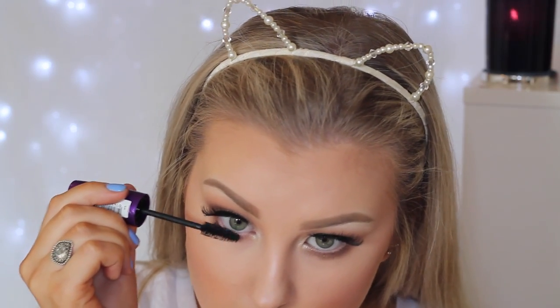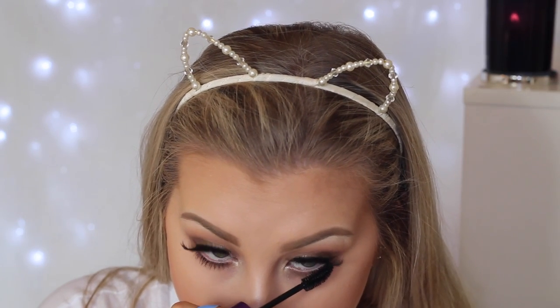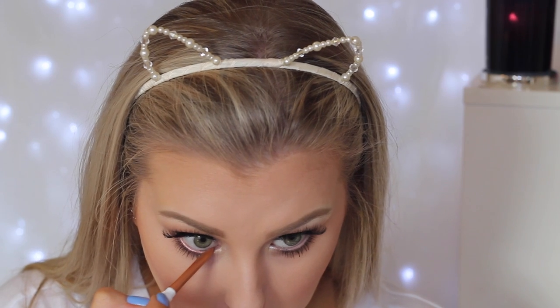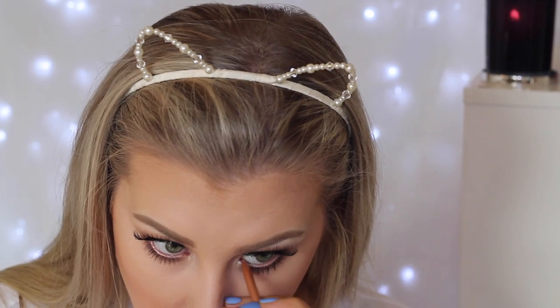To highlight the inner corners I'm using MAC Nylon eyeshadow, my favourite. Then I apply lower lash mascara using the same mascara as before. To line my waterline I'm using the ColourPop gel cream liner in the shade Get Paid — it's a gorgeous rose gold coppery shade. For lips I'm using the ColourPop Ultra Satin Lip in the shade Molly, a gorgeous cool-toned purpley pink. And with that the look is complete — I really hope you enjoyed it, don't forget to give it a thumbs up and I'll see you in my next one!